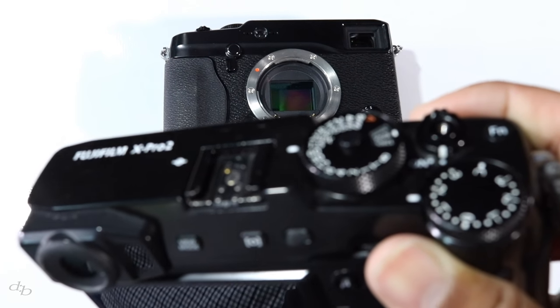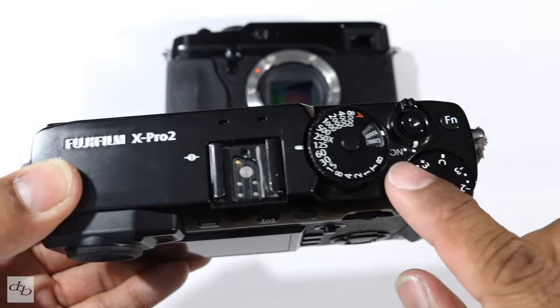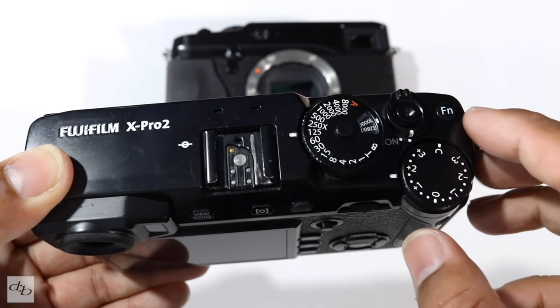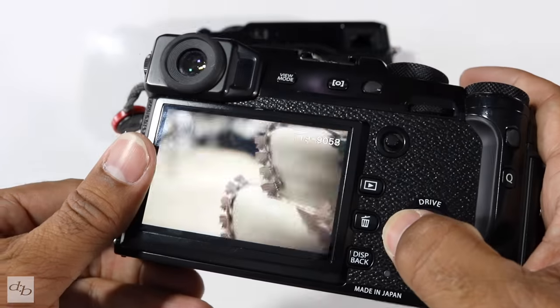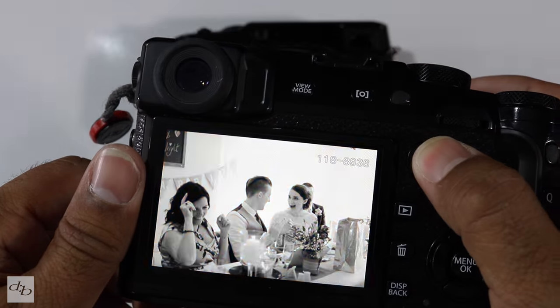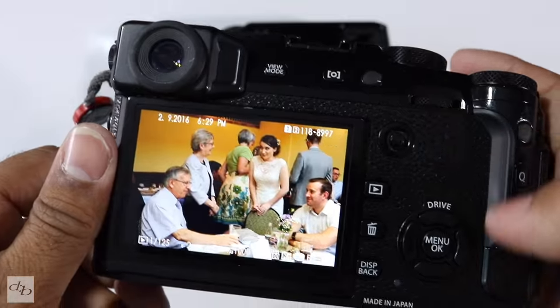The X-Pro 2 also offers two extra frames per second — up to 8fps. It offers a continuous high buffer using JPEG of 83 frames, compared to 21 frames with the X-Pro 1. Uncompressed RAF gives you 36 frames before the buffer fills, whereas you were getting 12 frames at continuous high buffer on the X-Pro 1. The X-Pro 2 also adds white balance auto bracketing, which wasn't available previously, plus three custom white balance banks.